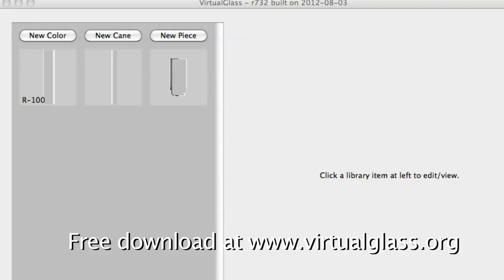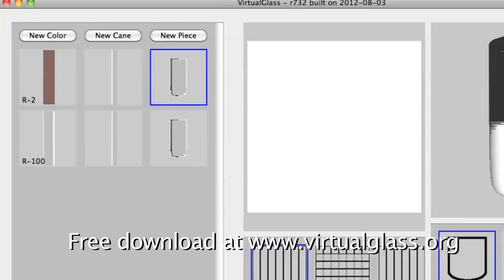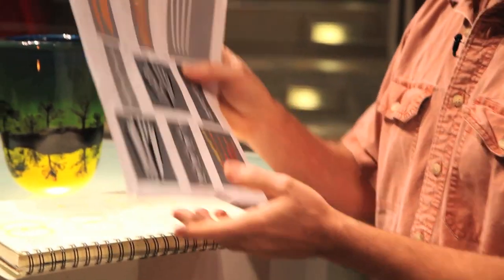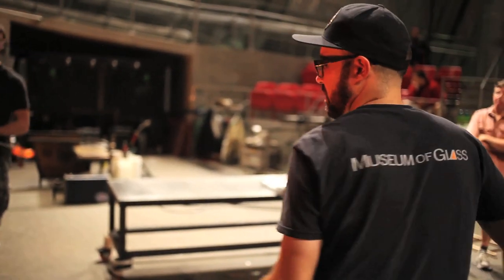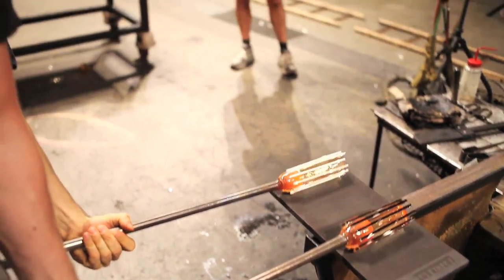So that sparked this idea to develop a virtual cane software program that would be an interactive program for glassblowers to use to figure out different geometries in cane and then try to make the cane and see if it would work. These are some screen grabs of some different geometries. A lot of these are easy to draw and really hard to make. So that's why I wanted to work on these here, because these are some of the best gaffers you're going to find anywhere. If this cane can be made, these are the guys that can make it.